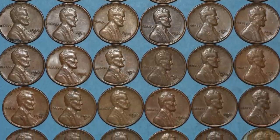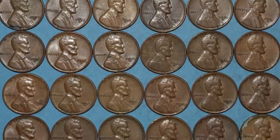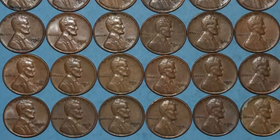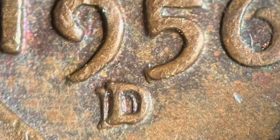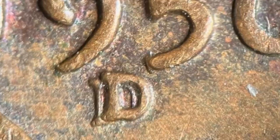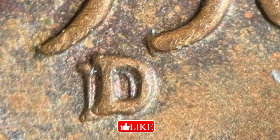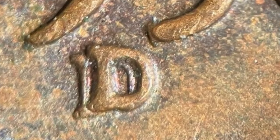Here is a lot of pennies that sold on eBay that have that repunched D mint mark. These are not in the best condition — not a high mint state grade like the last coin that sold for over $1,000. These are in much worse condition and they all sold together for $252 on eBay. It does depend on which repunched mint mark you have, because there are a lot of different examples, especially for the year 1956.